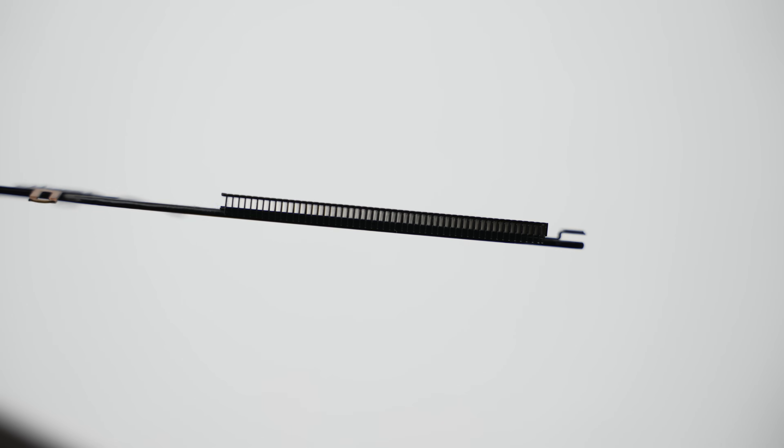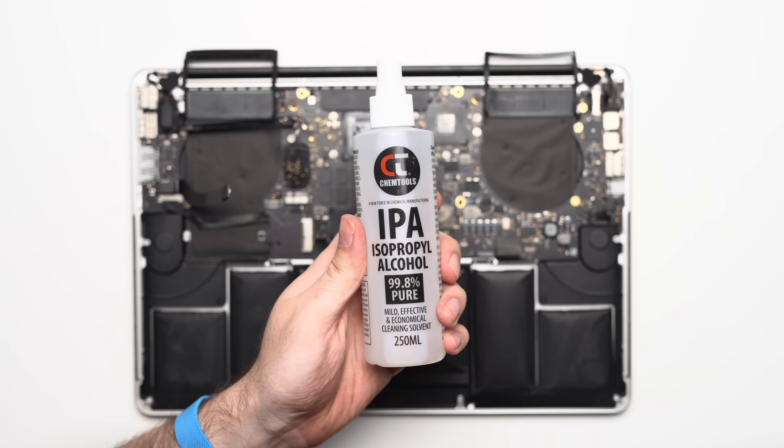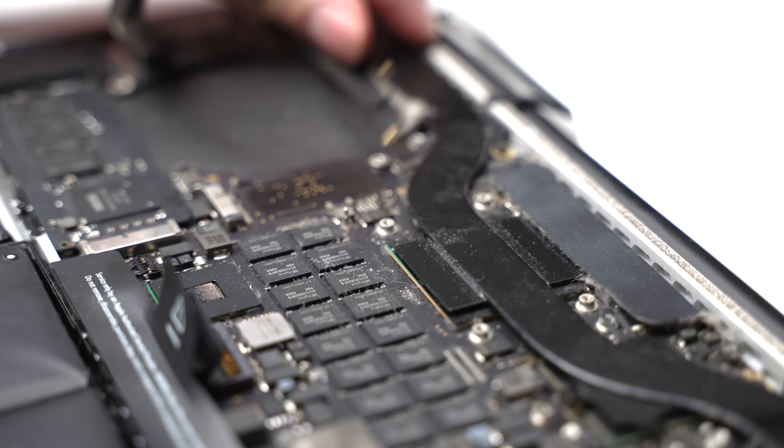That's looking much better. For the remaining surface dust on the MacBook that didn't come off with the duster, I sprayed a little bit of isopropyl alcohol on a clean cloth and gently wiped the dusty areas down.